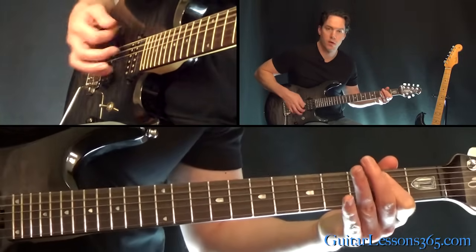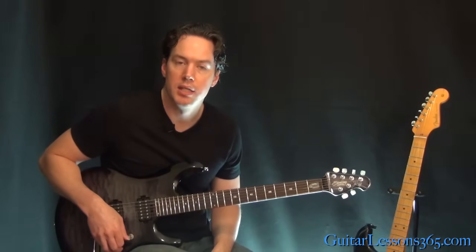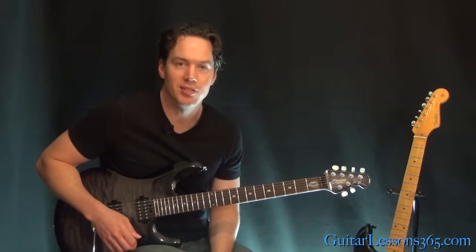When you get there, a bunch of tremolo picking, and that's pretty much the end of the track. Make sure you check out the other lessons — we're going to be taking a look at all of the solos and the outro sections. It's going to be a lot of fun, I'll see you then.